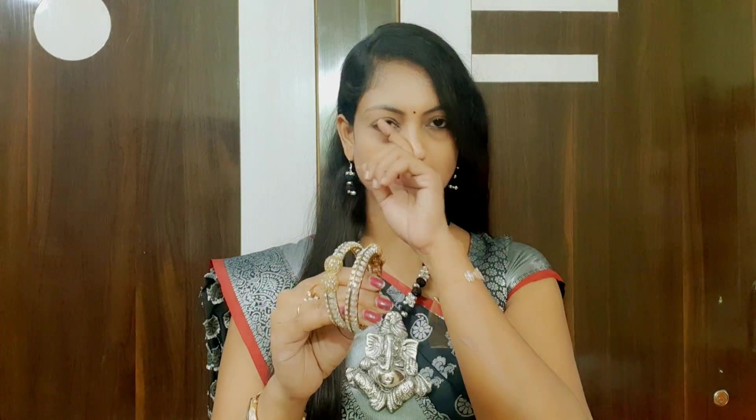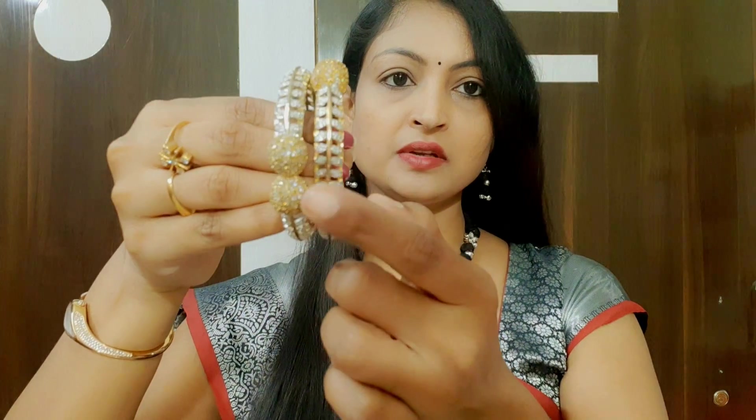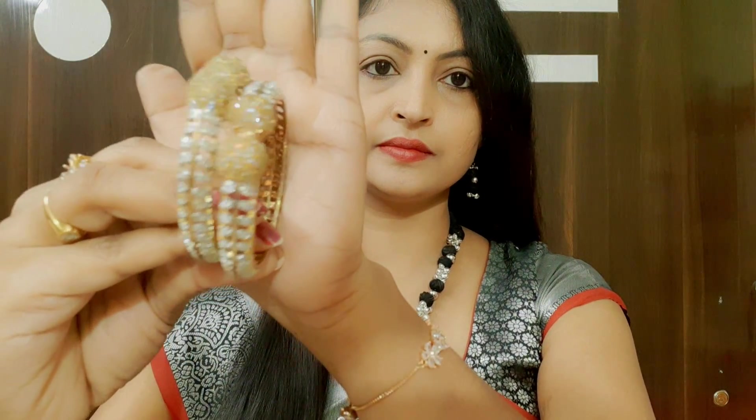The next item is bangles. These bangles are stone bangles — the stone is mixed with a silver shine. The sides are gold and there is silver paint on them. At the end we have stones. This is the size of the bangle. I have a size 2/4 order, and it is a little bit tight.